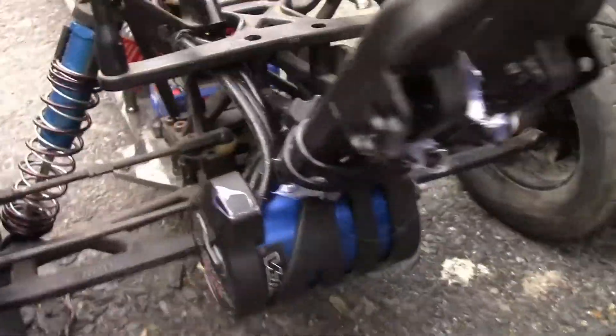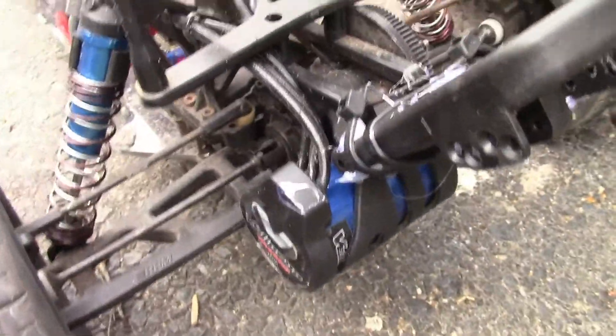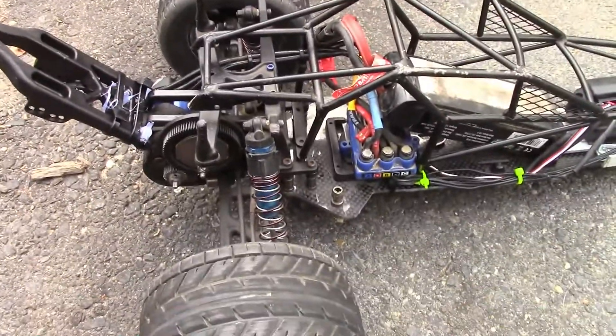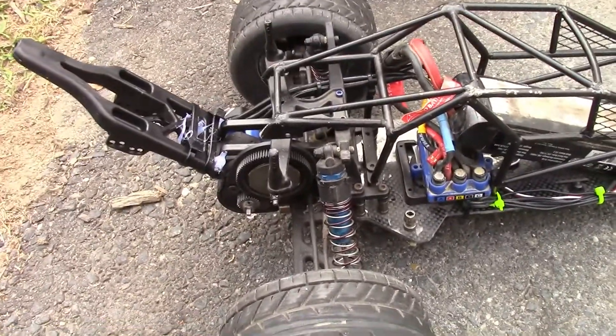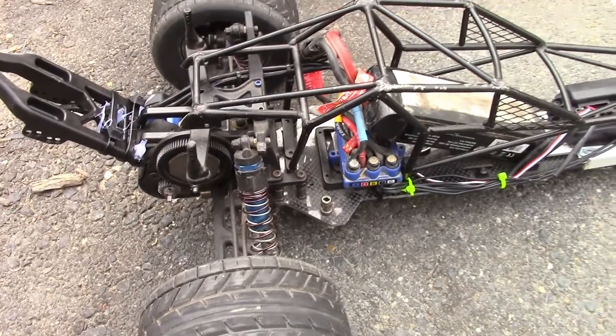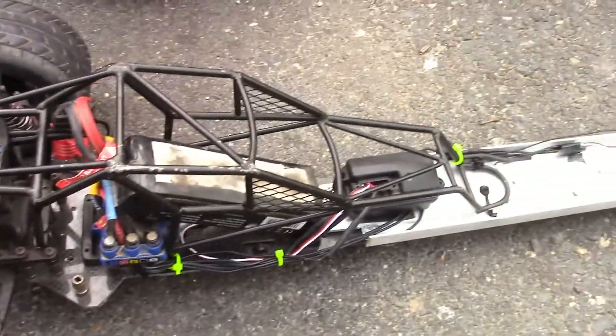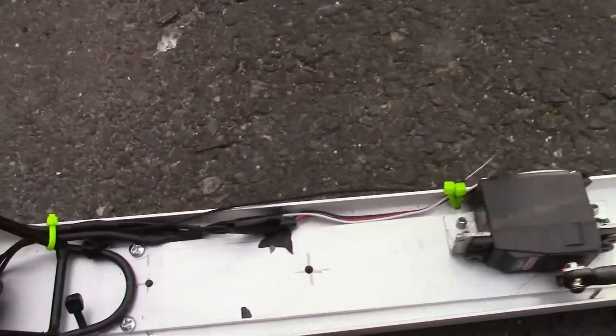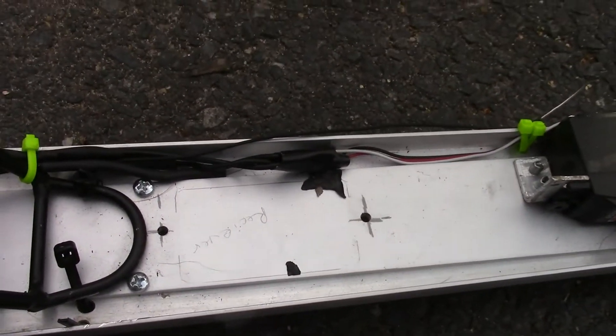It's got the Millennium 3800 motor in it and the VXL3 ESC. I had the Radiant system in it but used it for another project, so I just put this thing back together today so I could show you guys and gals. I've got a Traxxas receiver in it and a Traxxas 2055 servo.